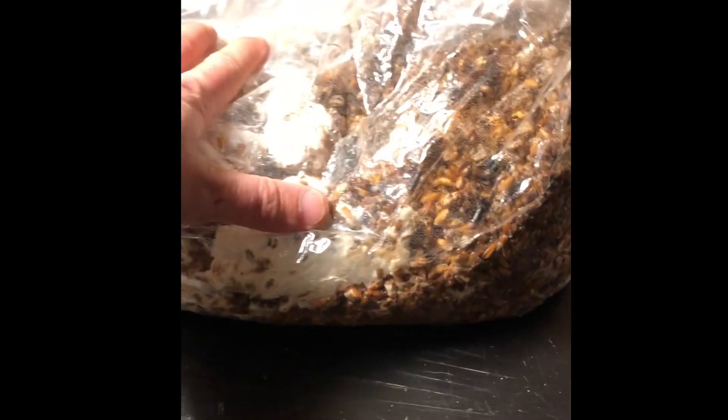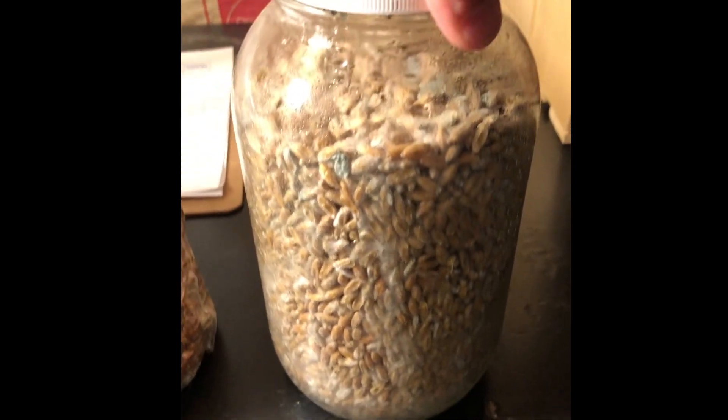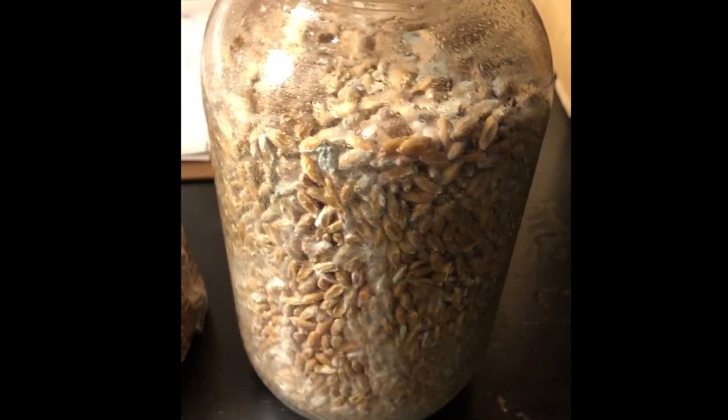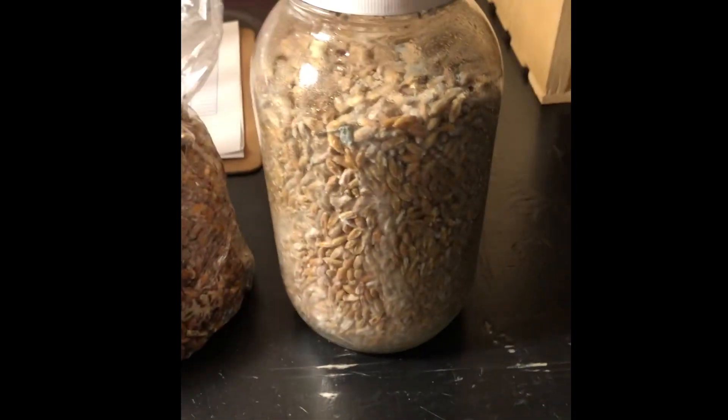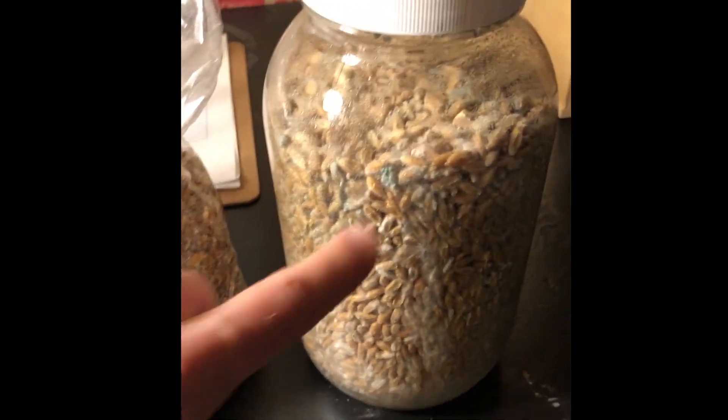I'm going to compost all of this. If you look at this jar culture, there's some penicillium started at the top — you can see how affected this mycelium was, it never really got that rigorous white look to it. Unfortunately this is contaminated as well. In springtime, contamination can start to rise because organisms like penicillium and trichoderma become more apparent as temperatures warm up — you just have to do extra cleaning and quality control at this time.